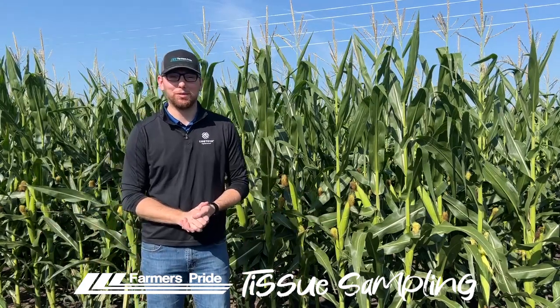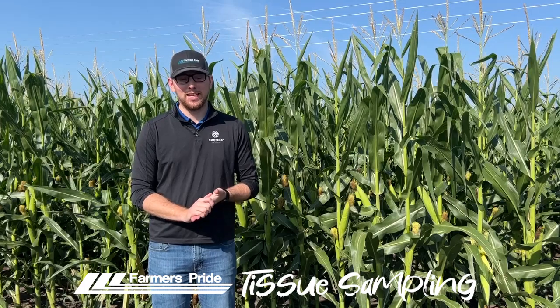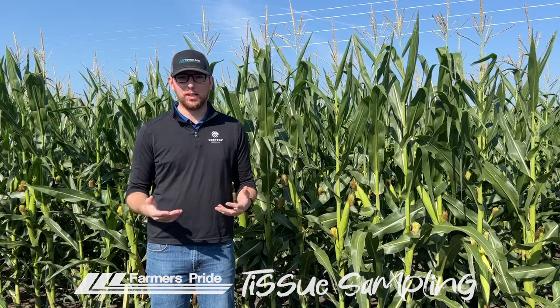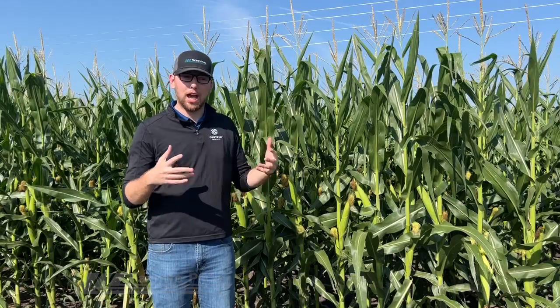Hey everyone, my name is Wyatt Bukowski with Farmers Pride. I work at our Pierce location as a sales agronomist. Today we're going to be talking about tissue sampling — what it is, the whole process behind it, why we do it, and then I'm going to go through a demonstration on how to actually do it.